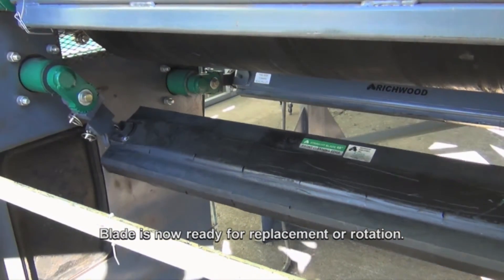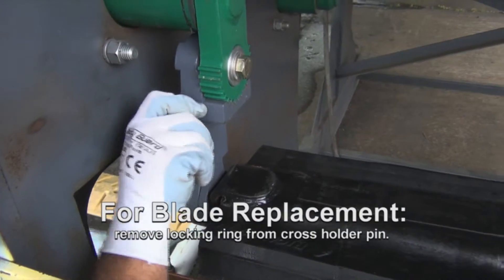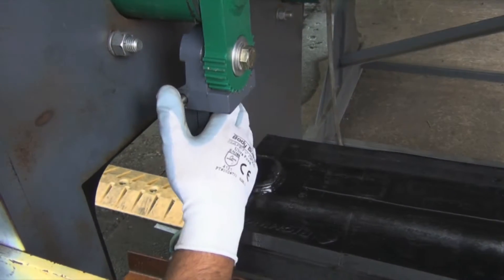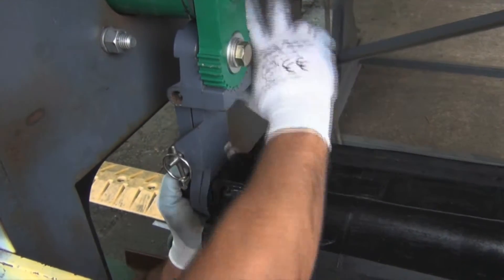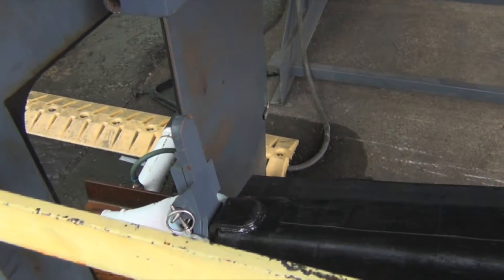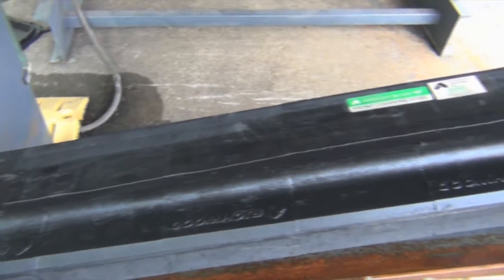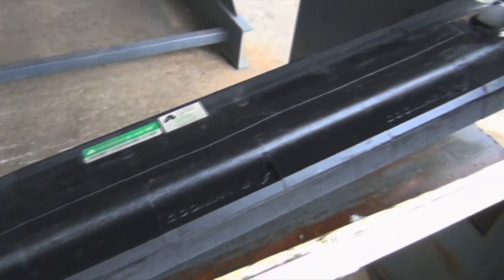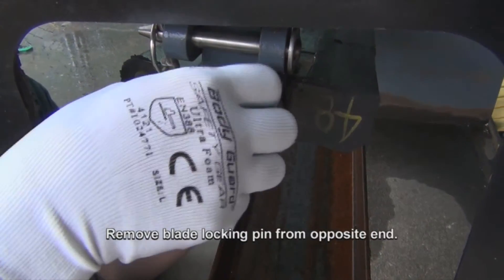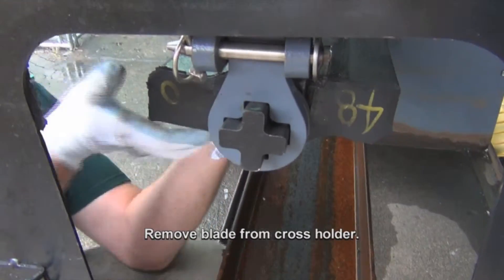Blade is now ready for replacement or rotation. For blade replacement, remove the locking ring from the cross holder pin. Remove blade locking pin from the opposite end. Remove blade from cross holder.